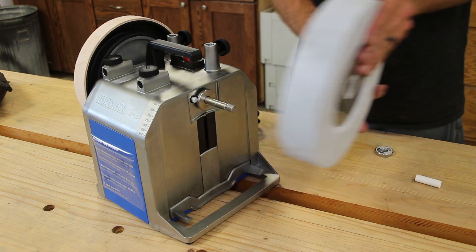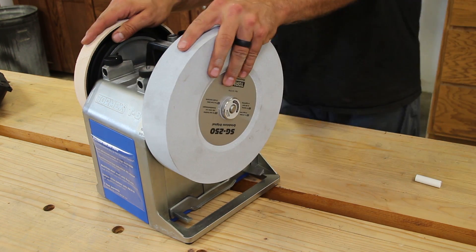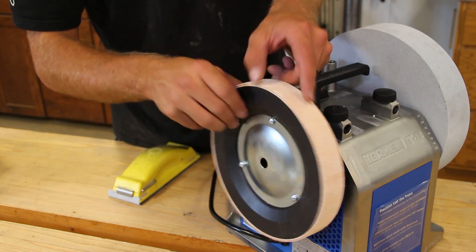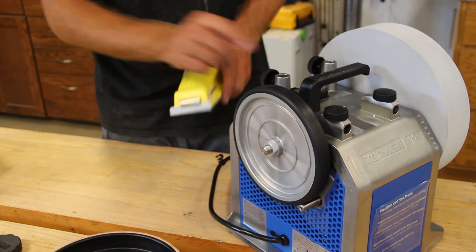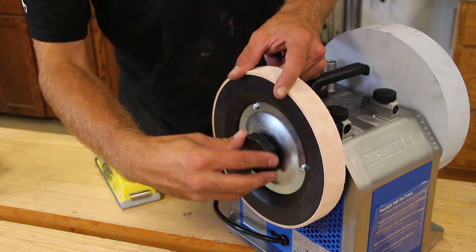To start with assembly, unscrew the easy lock knob, remove the paper bushing, install the wheel, and secure with the easy lock knob. Next, remove the leather honing wheel and using some rough sandpaper, quickly rough up the rubber wheel to give it a little extra grip. Then reinstall the leather honing wheel.